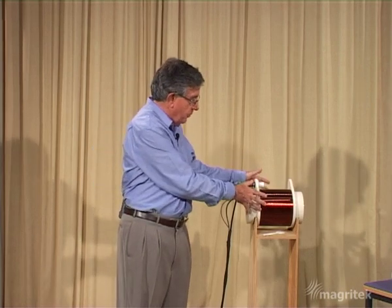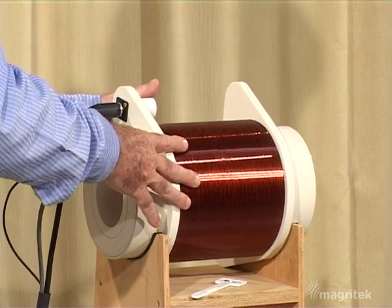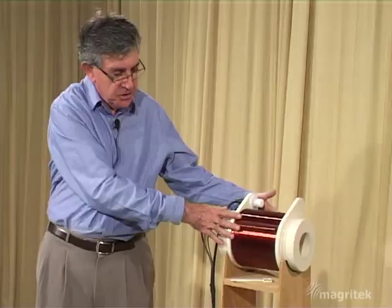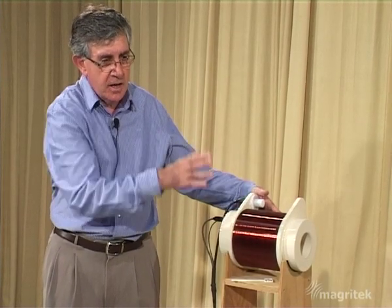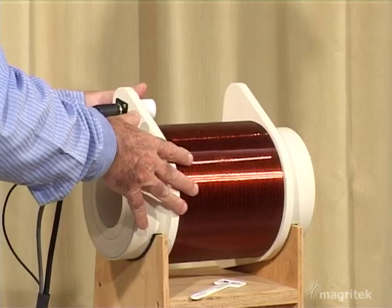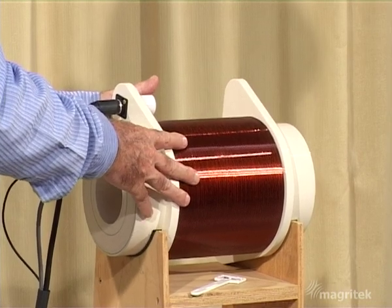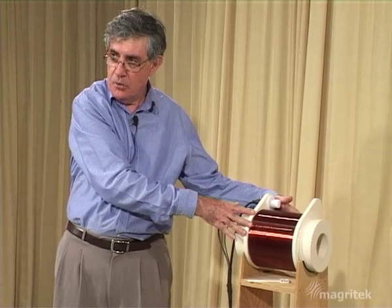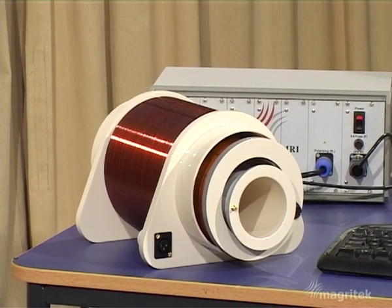Coming back to that oscillating transverse magnetic field — that's produced inside the probe of the Terra Nova apparatus. The probe is really the heart of the instrument. It's driven through a cable from a spectrometer, which is in turn controlled by the computer. In fact, the Terra Nova probe is a bit like a Russian doll: it's got a whole lot of layers of coils inside it. We've got over here a disassembled probe where I can pull out the components very easily.